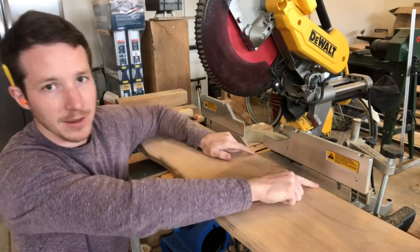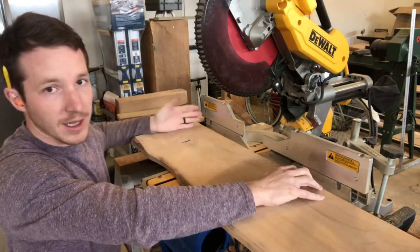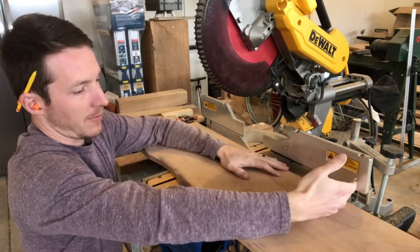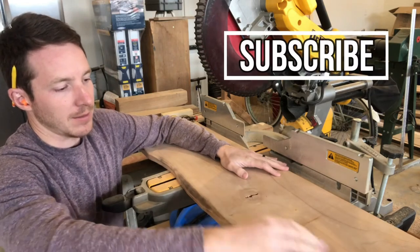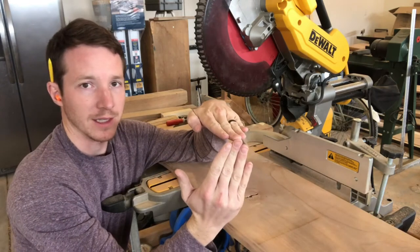This is the side that I ripped on my table saw and this is my reference side. What I'm going to do is cut this side to make it square, then cut a 45-degree miter on this side, and then take that remnant and cut the opposite miter so that way I can make it come out and waterfall down like this.